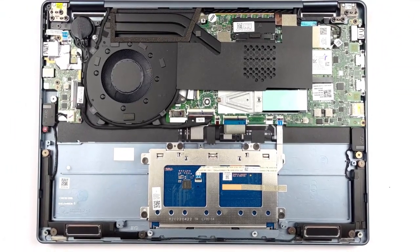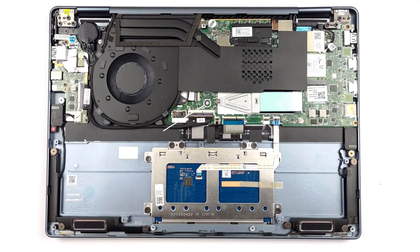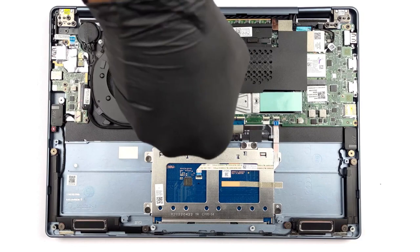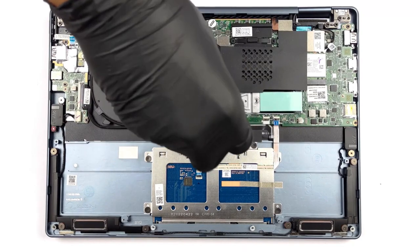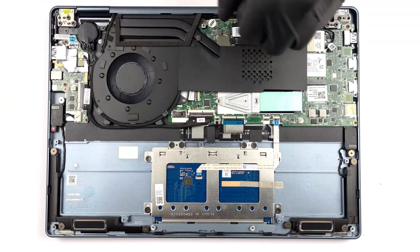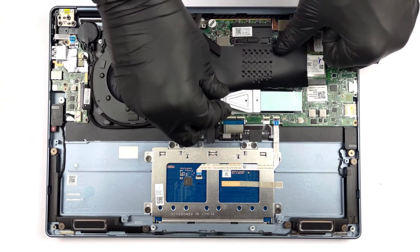The Lenovo Yoga 7 shares some of the same struggles that follow smaller laptops, namely the soldered memory. Thankfully, you can purchase the laptop with up to 32GB of LPDDR5 RAM, while there is one M.2 slot for future storage upgrades, which supports generation 4 drives. If you want to see the Yoga 7 from the inside, check out our teardown video, which we have linked down below.